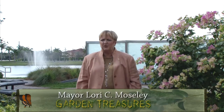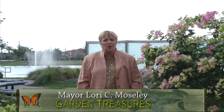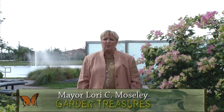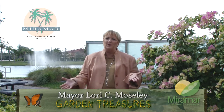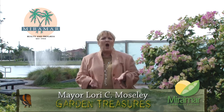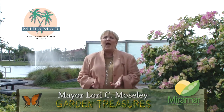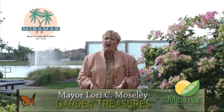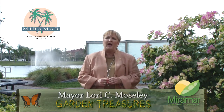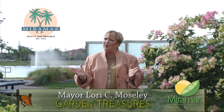Welcome to Garden Treasures, a video series featuring fresh produce locally grown at our own micro-urban farm, the Miramar Community Garden. We will take you to local restaurants, highlight prominent chefs, introduce you to farmers and other experts who are inspired by local ingredients and understand the importance of sustainable agriculture. Enjoy!